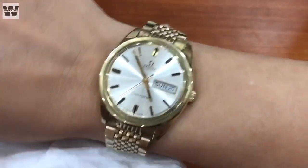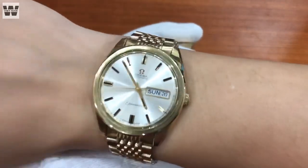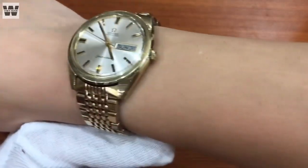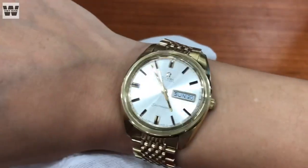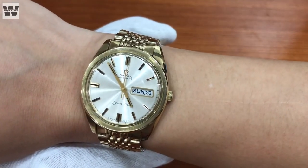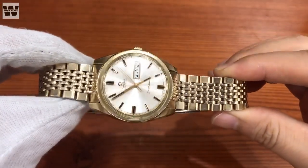Mình sẽ thử đeo lên tay cho các bạn xem. Khi đeo lên tay các bạn thấy là bộ tay cào của nó choán hết cả phần cổ tay - tay của mình là 16cm. Các bạn thấy là đeo rất vừa vặn. Độ dày của chiếc đồng hồ này hơi dày một chút, tuy nhiên độ dày này kết hợp với kích thước sẽ tạo ra một chiếc đồng hồ vừa vặn trên cổ tay người hiện đại, không quá bé. Và mình sẽ quay một vòng cho các bạn xem.